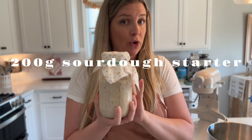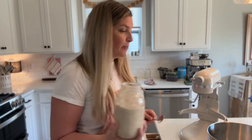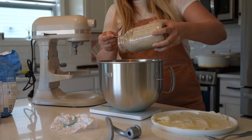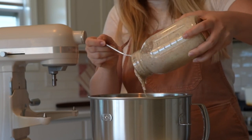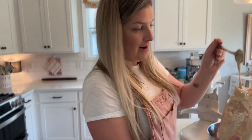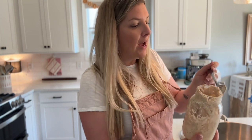In the bowl of my stand mixer, I'm going to weigh out all of my ingredients, starting with 200 grams of a mature sourdough starter. Theoretically you could use inactive starter, but I'd recommend using active because it will speed up the bulk fermentation time. If all you have is inactive, that's fine — you'll just have to wait a little bit longer for your dough to bulk ferment. I like to use a scale to be close to precise, but it's okay if it's not exact. I weighed out 204 grams of starter and that's going to be okay.